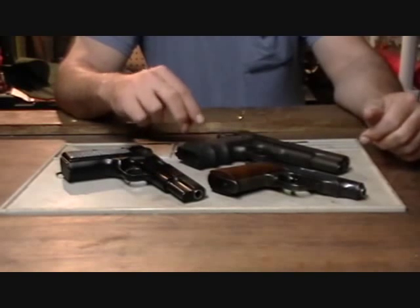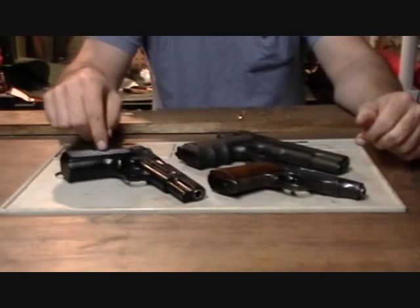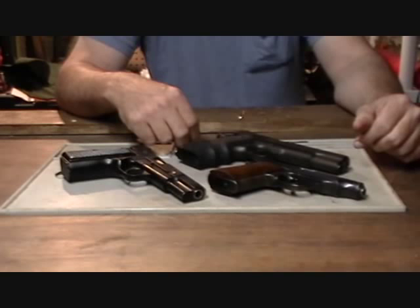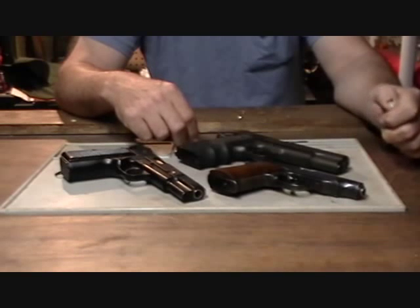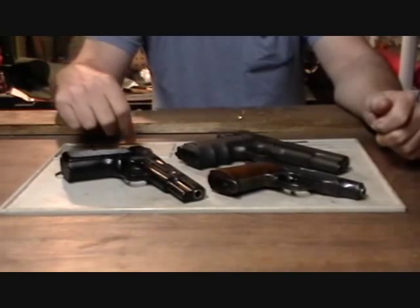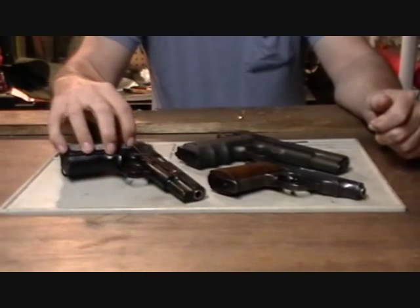The answer a lot of people give is that it reduces the weight of the hammer, and that increases the lock time on the handgun. That might be true if we're discussing a high-grade match-capable handgun built specifically for match target shooting with a honed and specially fitted trigger and hammer assembly. But on your common service handguns, why is there a hole in the hammer? The answer might surprise you.